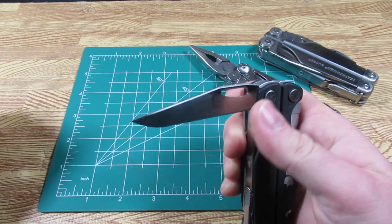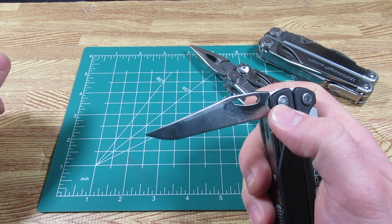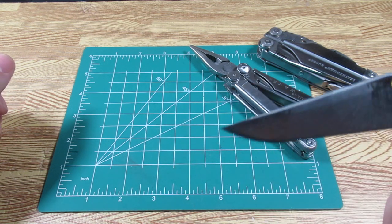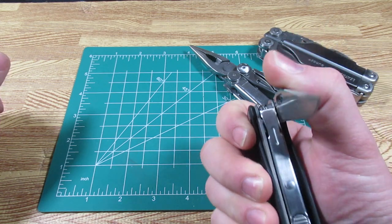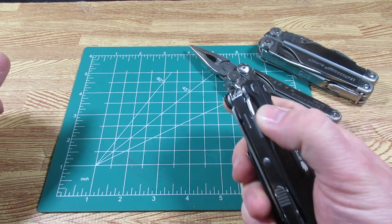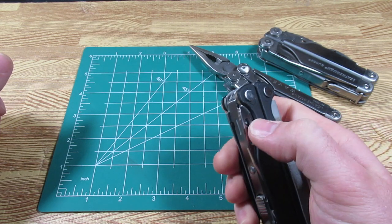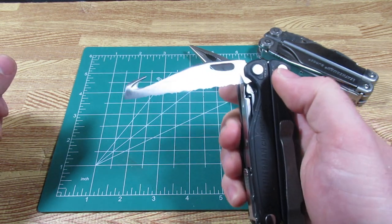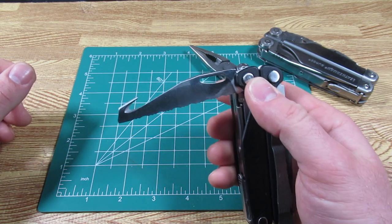This is one of the differences from the Wave — this is a 154CM blade steel. It will be a better blade than the Wave. I can say that my Leatherman Wave blade is already getting sort of beat up from use and needs a tune-up. So it is nice to see better blade steel available in some multi-tools.